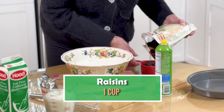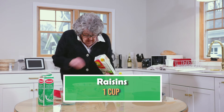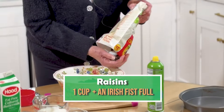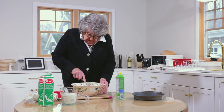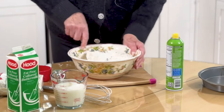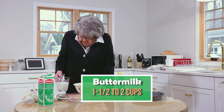Now I'm gonna add a cupful of raisins and a fistful. You mix the raisins in with this fork. In here I have a cup — almost two cups — of buttermilk.